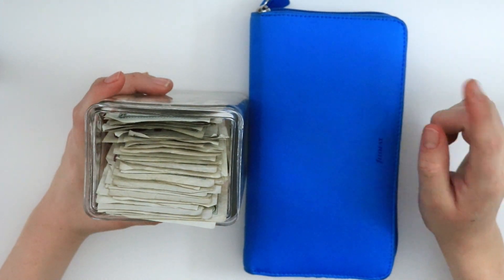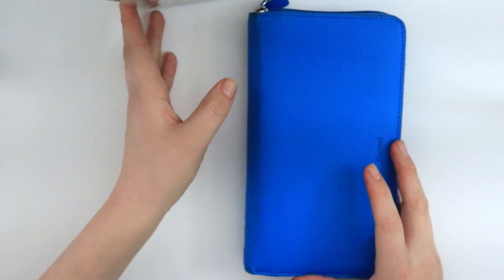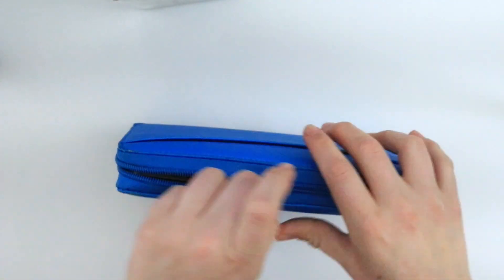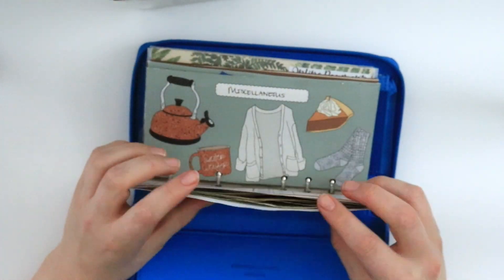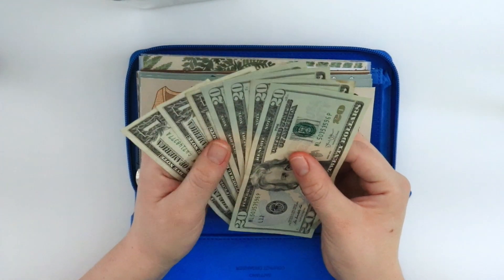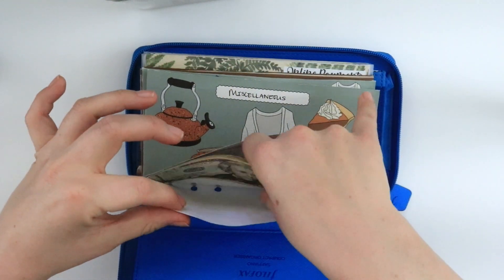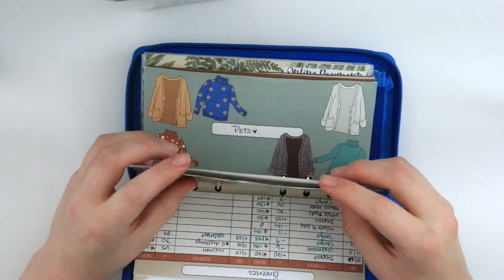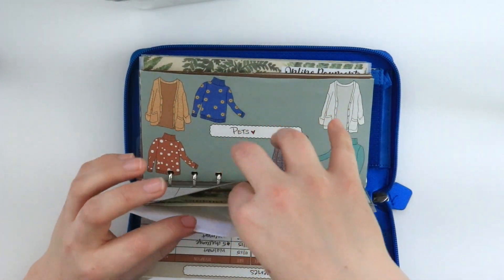So let's get started. I'm going to check what I have in my wallet and add any $5 bills to the pile. Let's check it out. Any $5 in groceries?